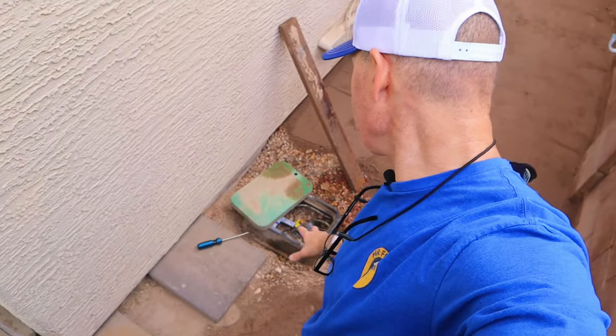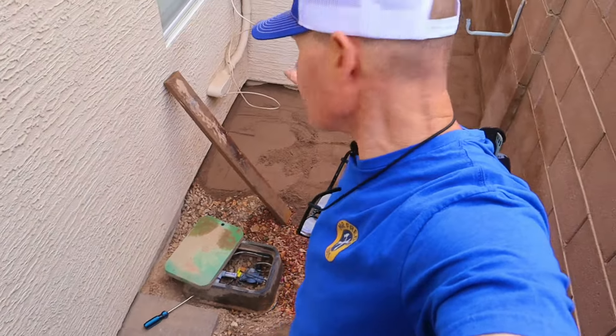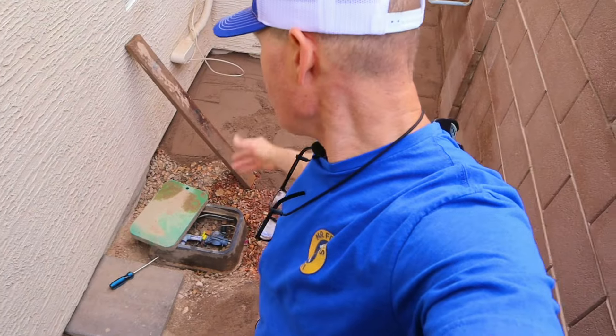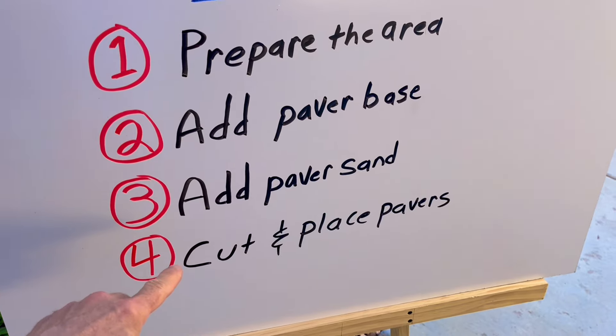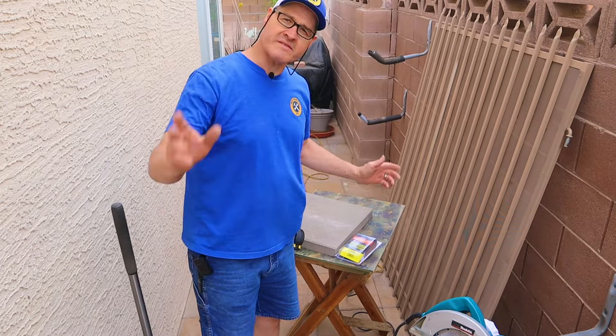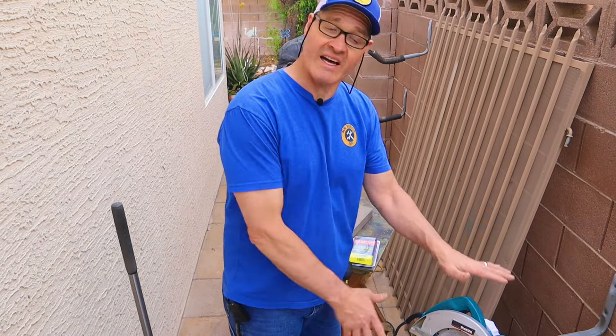I have left the sprinkler box kind of roughed in, so as I lay the pavers closer and closer, I'll get it where it's going to set permanently. Now it's time for step number four, which is to lay down the concrete pavers. Part of step four is to cut the concrete pavers — some of these pavers need to get cut before I can put them in. Let me show you how I'm going to do that.